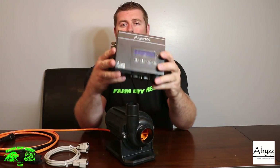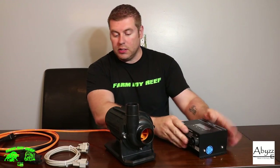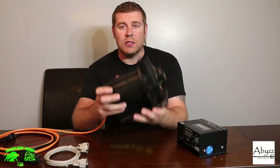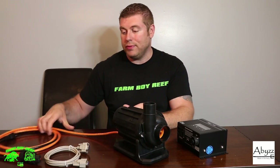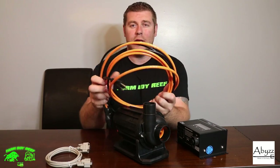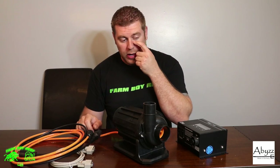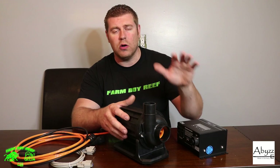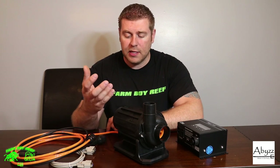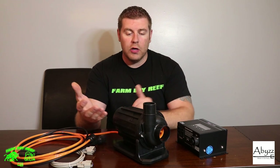That's the unboxing of the ABS A400 — it's a really nice system and I'm excited to get it on the 700. You can tell how well built it is — it's got a really nice weight to it, high quality materials, and it looks great with that orange cord. On the next video we're going to plumb this into the system, get the controller mounted on the wall, and start testing it. Hopefully you guys enjoyed this video — please subscribe and hit the like button!